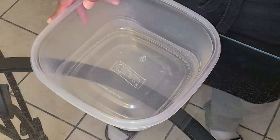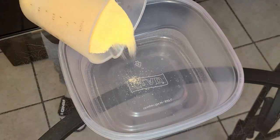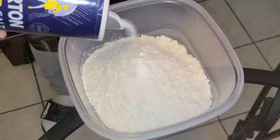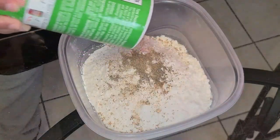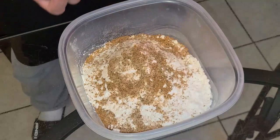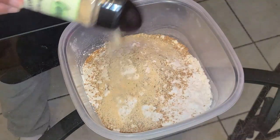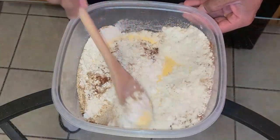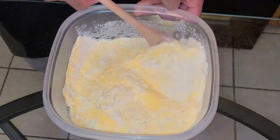Now let's make our dry batter. In a large container with a lid, add one and a half cups of yellow cornmeal, one and a half cups of all-purpose flour, two teaspoons of salt, a half teaspoon of black pepper, two to three teaspoons of Tony Chachere's Creole seasoning, one and a half teaspoons of Chef Paul Prudhomme's Seafood Magic — or Red Fish Magic — two teaspoons of onion powder, two teaspoons of garlic powder, and a half to one teaspoon of cayenne pepper. Give it a quick stir. You can adjust seasonings as needed — add less if it's too much, more if it's too little.